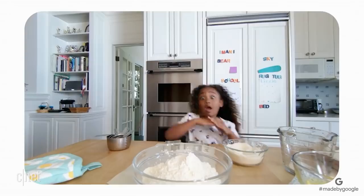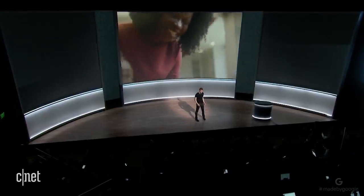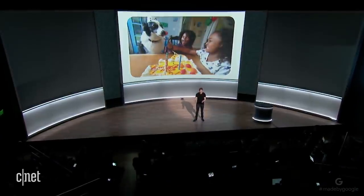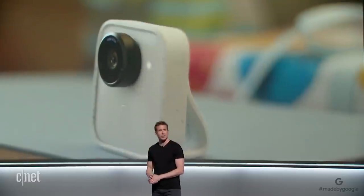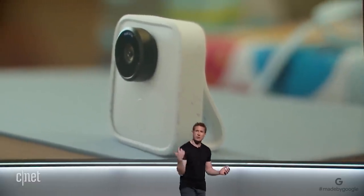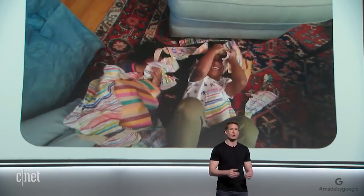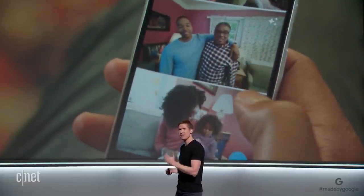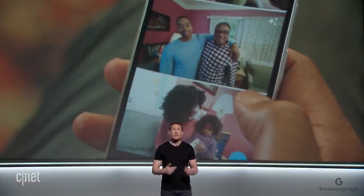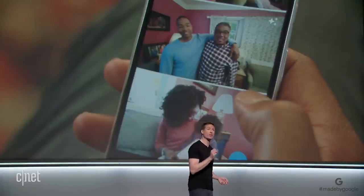How does all that work? It starts with an AI engine at the core of the camera. When you're behind a camera, you look for people you care about. You look for smiles. You look for that moment your dog starts chasing her tail. Clips does all of that for you. Turn it on, and it captures the moment so you can be in the moment. And because the software is at the core of the camera, it's going to get smarter over time.